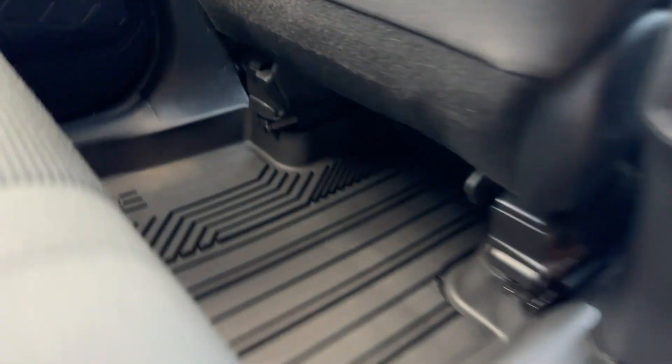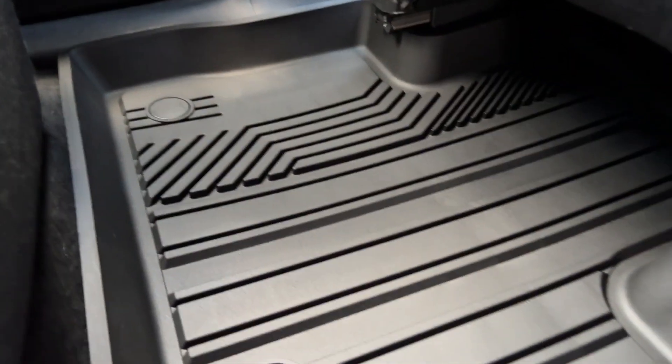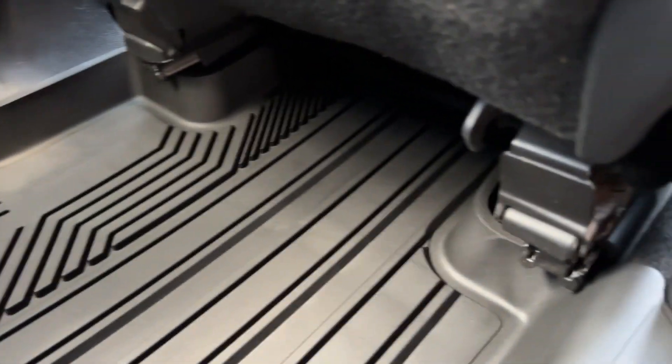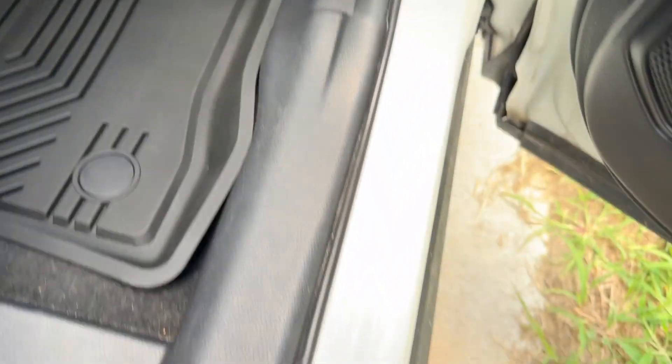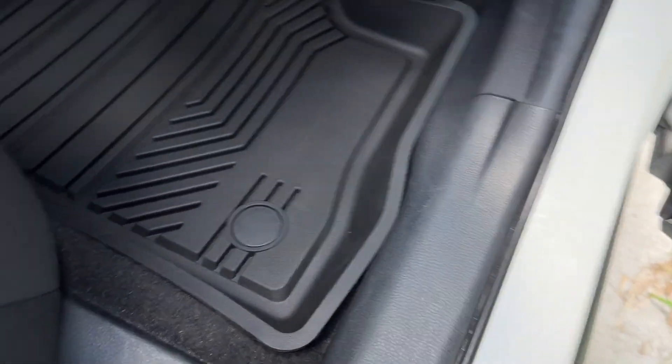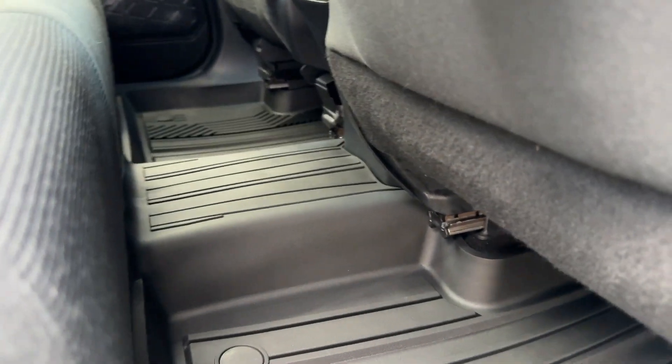Here's the rear seat — this is like a one-piece assembly, it goes all the way down. It's like an over-the-hump model, it covers all the way underneath the floorboard in case anything gets spilled or drinks or whatever. Come in from the rear door — as you can see, it goes all the way across. Losfit has great coverage.